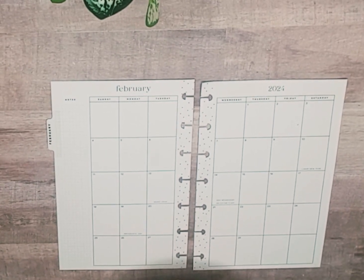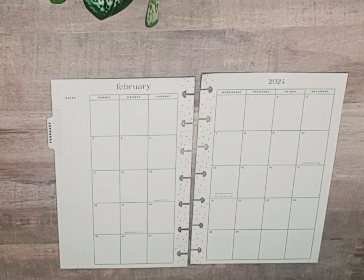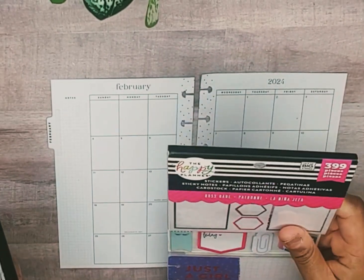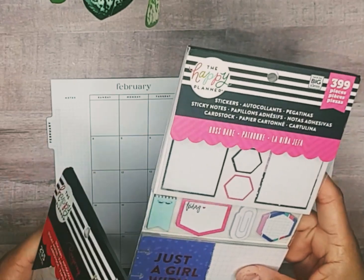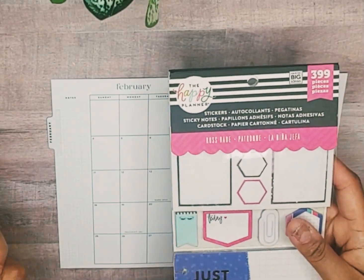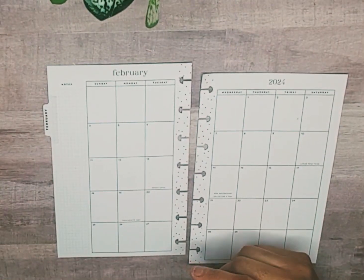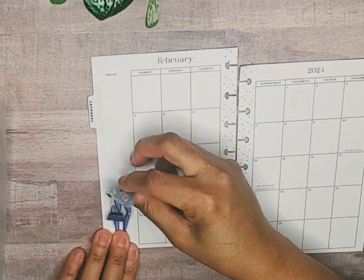Hey, my name is Monique and I am a planner here on YouTube and Instagram. In this video I'm going to prepare my monthly February spread and my mini on-the-go planner. For this month I have pulled out some old sticker books from the Happy Planner — this one is the Boss Babe. It has stickers, post-it notes, and little note cards that are already pre-punched — I think it's called a multi accessory pack. I don't even know if they sell these types of accessory packs anymore, but anyhow let's go ahead and get started. I already pulled some stickers out, and of course I wanted to bring in some cute doll stickers.